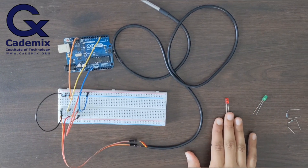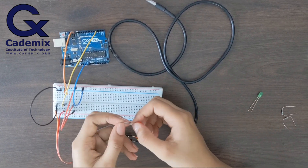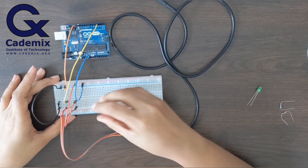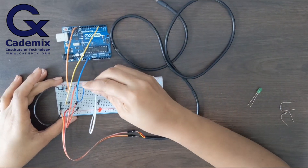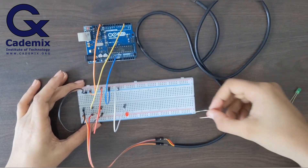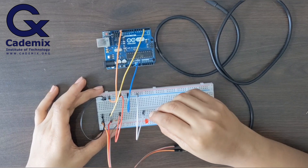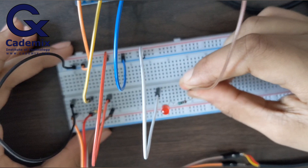Let's connect the LEDs to Arduino. First I'll connect the red LED. The negative leg, or the shorter leg of the LED, will be connected to the ground of Arduino. I'm connecting the LED to the breadboard and the negative leg to ground. The positive leg will be connected to digital pin 12 on the Arduino board with a resistor.